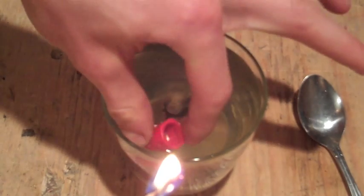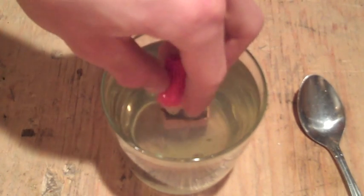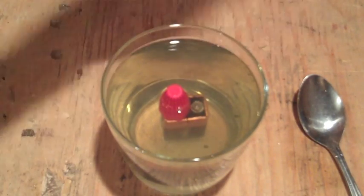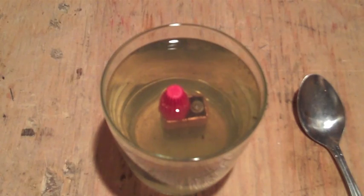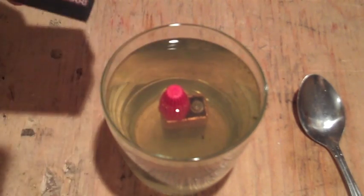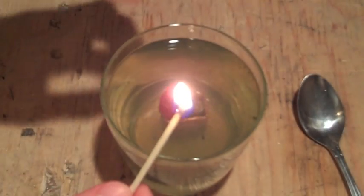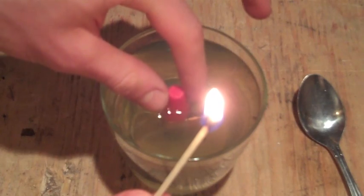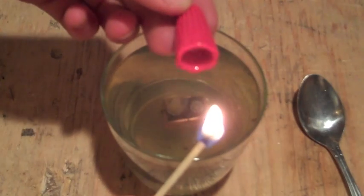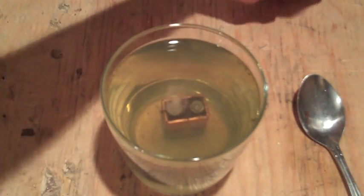I'll put it on and I'll see if I can get another go out of it. It's been another minute. We'll give it a try. I don't know if you heard that popping noise, but that was the hydrogen gas.